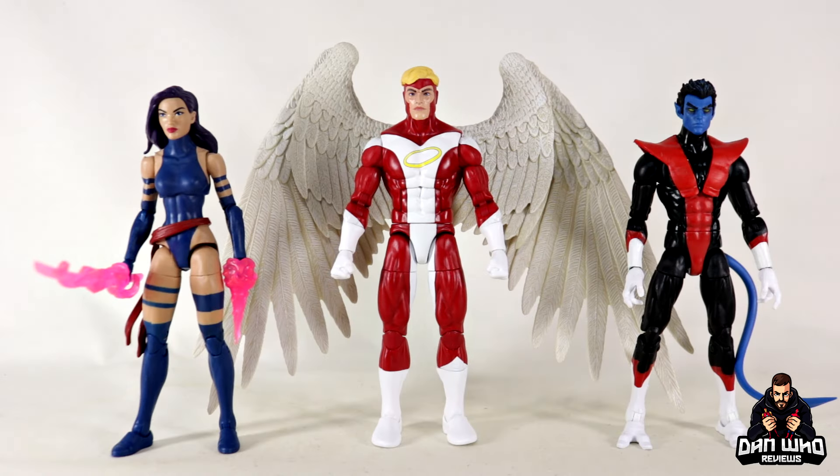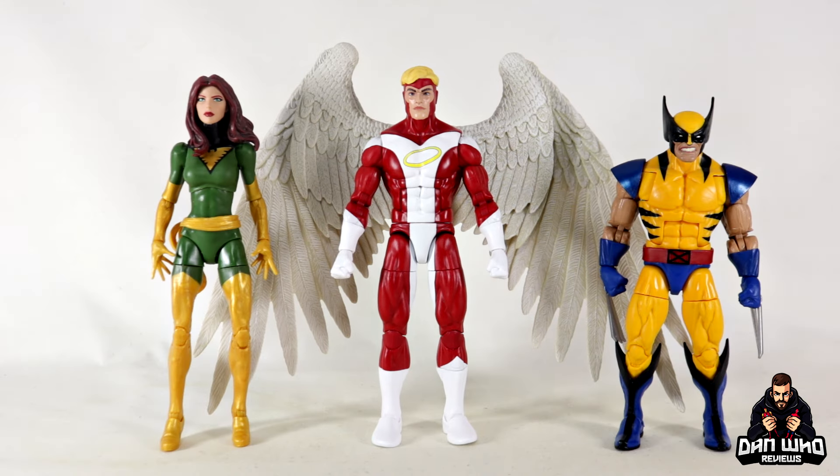Moving on — here we have Angel next to Apocalypse, who of course turned Angel into his Archangel, the angel of death for the Four Horsemen of the Apocalypse. Then here we have Angel compared to some fellow X-Men: Kurt Wagner aka Nightcrawler, and then someone he's got a little bit of history with — Psylocke.